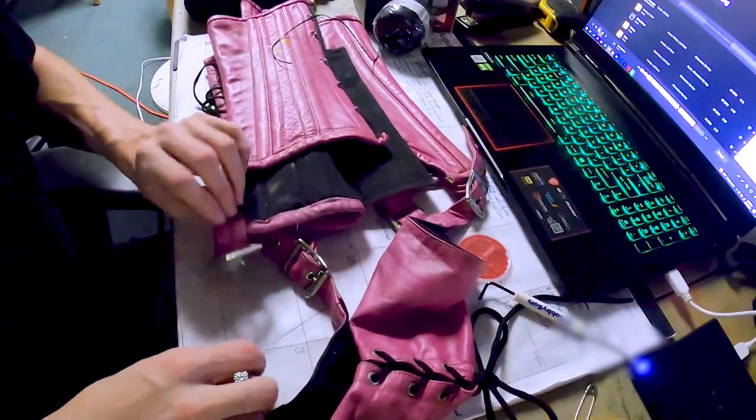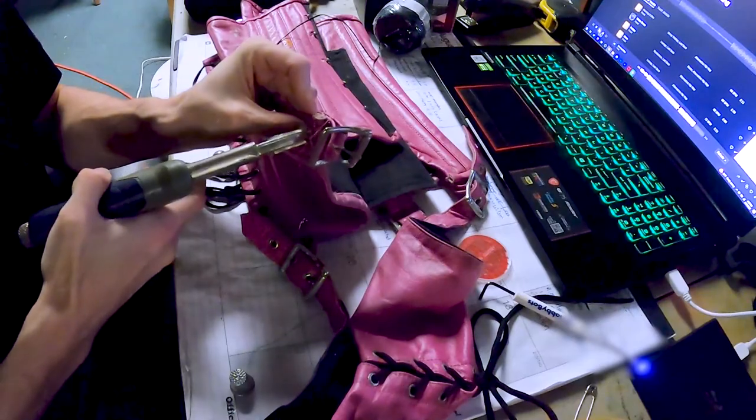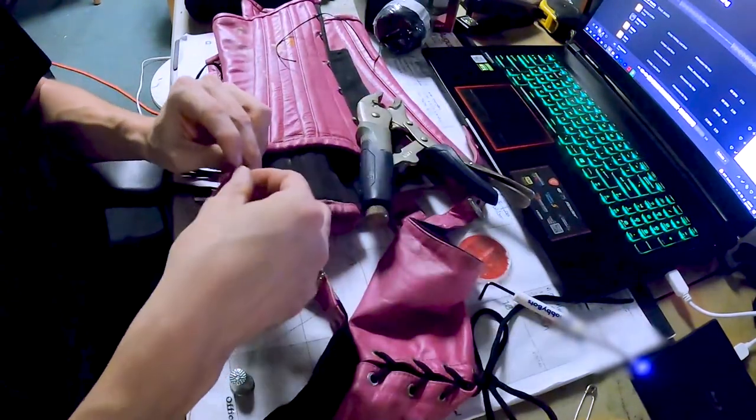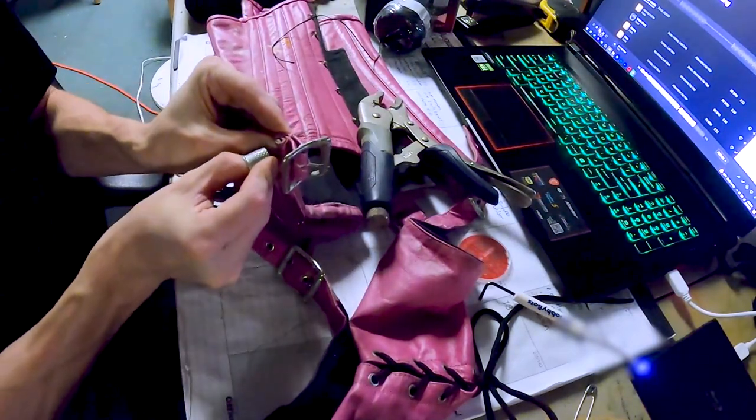Here's a fun one for you all — have you ever seen anybody sew with vice grips? Trying to get these needles through this leather is kind of a task, so I'm having to force them through with the vice grips.